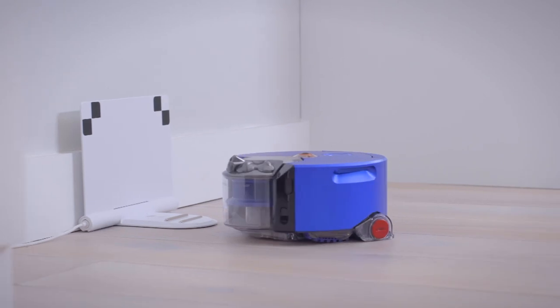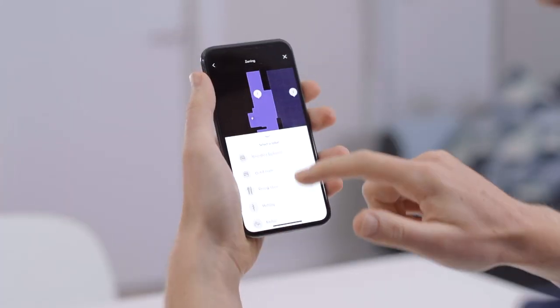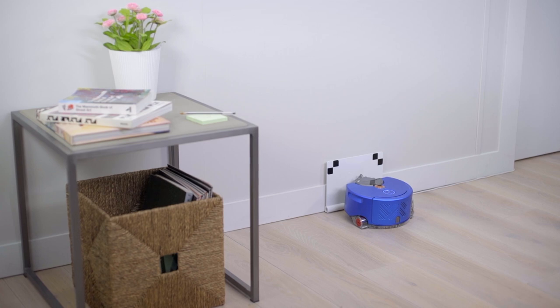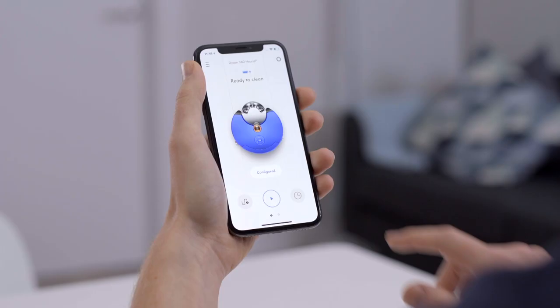With zoning, the robot can map your home, and you can then split up that map yourself into zones or rooms. Once you've split up that map, you can then assign one of three power modes to each one of those zones to customise how you want to clean your own home.